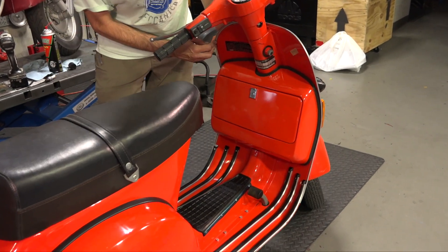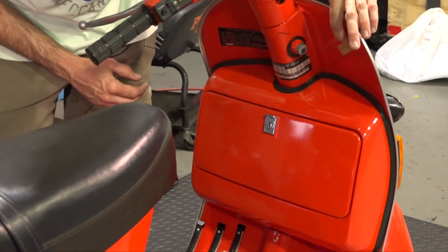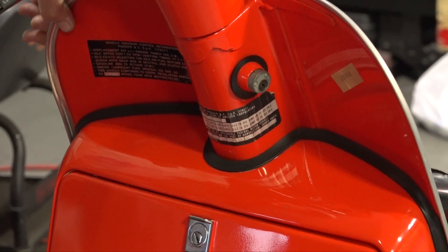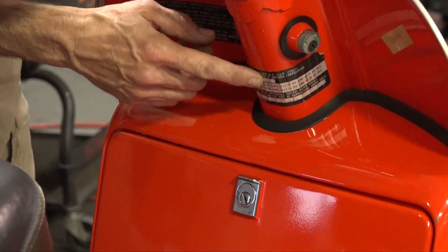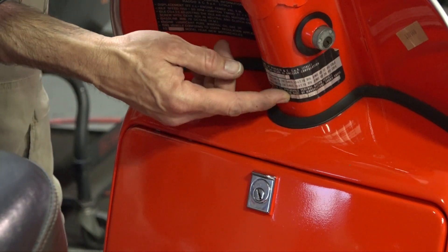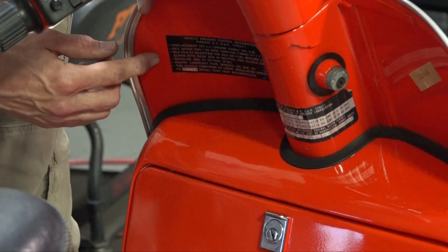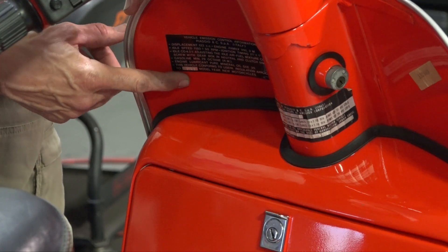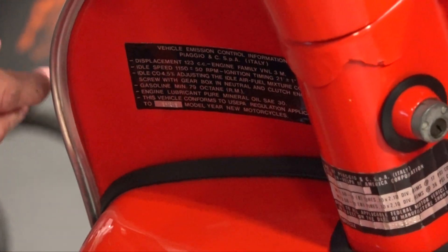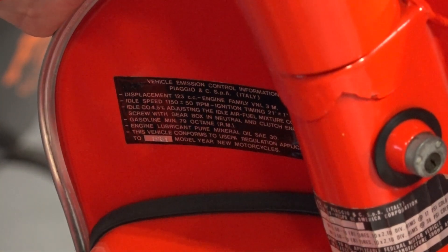On the inside of the leg shield where the glove box is, there are all the original markings as well. There's a tag - I think that's the serial number - that was put on during assembly, which is usually long gone. For the North American market, they need to have homologation labels for the VIN number and also for the emission standards. Those are both very original to the scooter. Look how crooked this vehicle emissions label is - it was installed from the factory crooked. Usually people pick those off, which can sometimes be a problem when re-registering the scooter in another state.